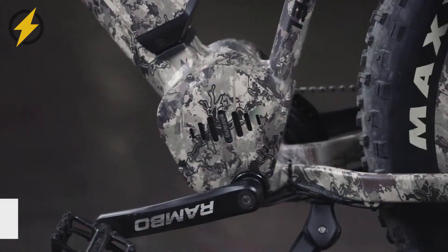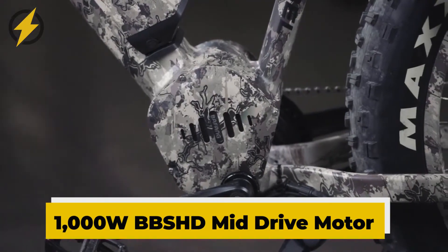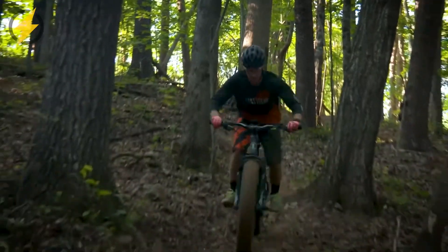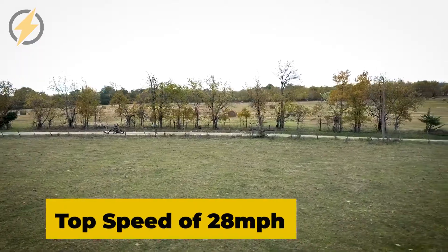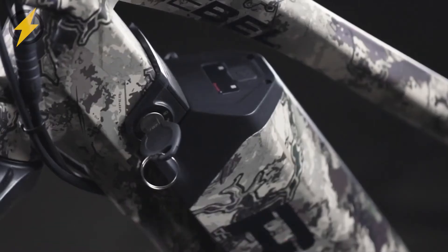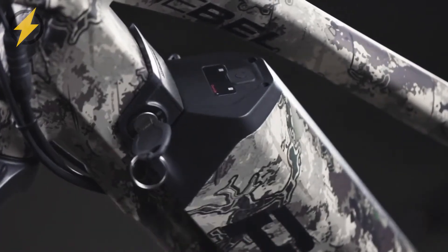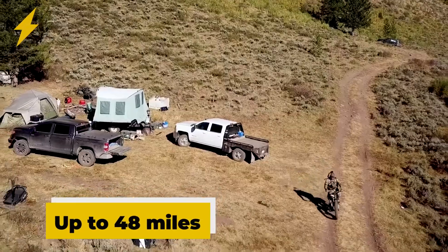It is packed with a powerful 1,000-watt brushless mid-drive Bafang BBS HD motor, capable of topping a peak power of 1,500 watts, with a top speed of 28 miles an hour. Its power pack consists of durable 21-amp-hour lithium-ion batteries that can go up to 48 miles on a single charge.